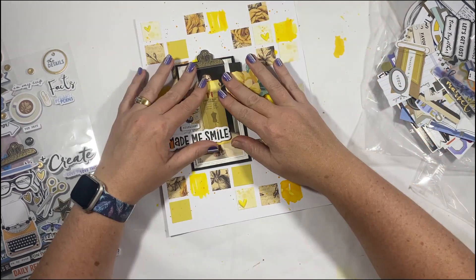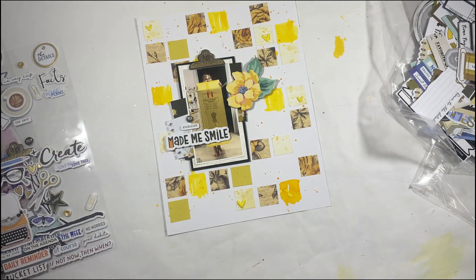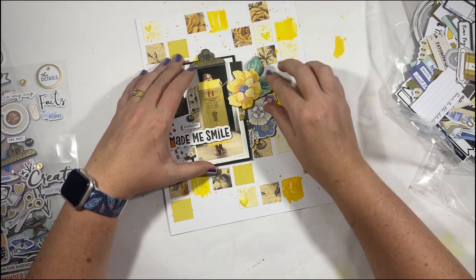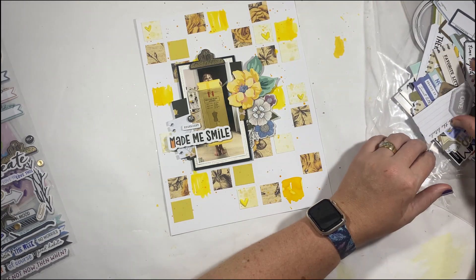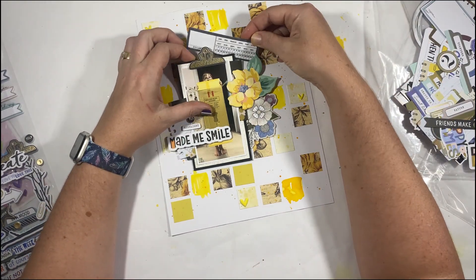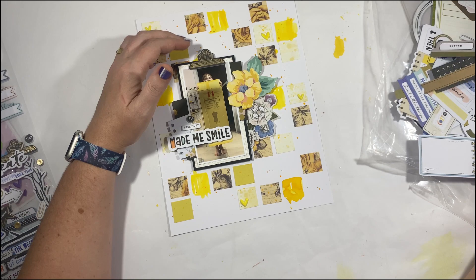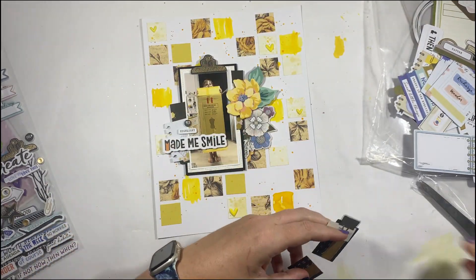As part of the three old, three new stash-busting series on YouTube, the requirement is to use three old products with three new products. I pull some items from my stash — the little yellow flower was stash, and some of the yellow pattern papers I started with also came from stash — then combine them with three new products. It's a way that you can still buy new goodies but team them with some stash products as well.